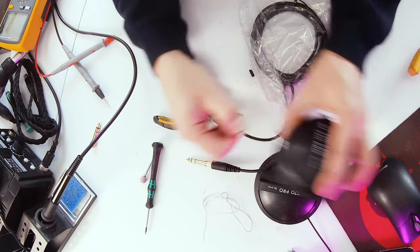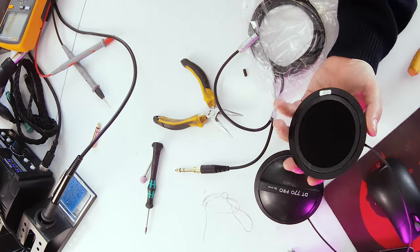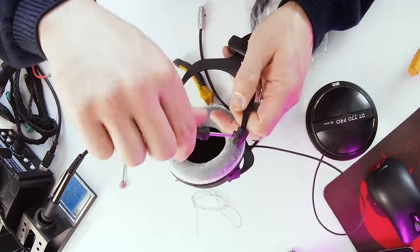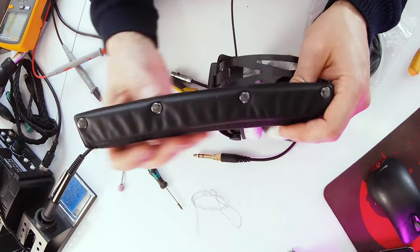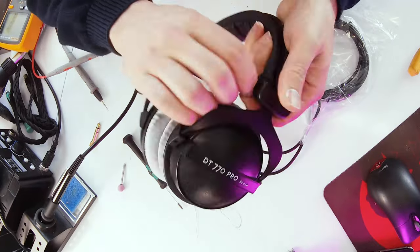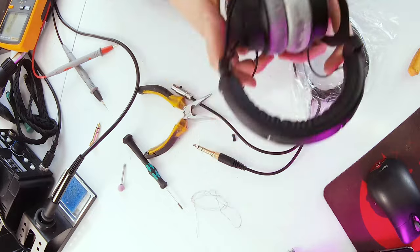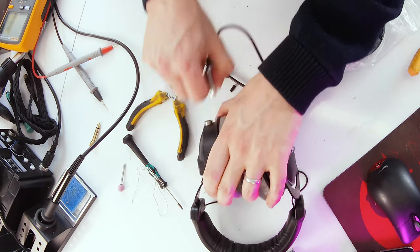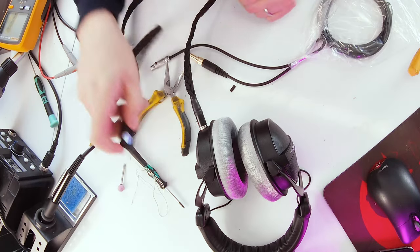Now we have the converted cable. Reassemble the headphones — the reverse of disassembly. When you put the headband back on, the top of the poppers should be at the front. Try to keep the cable vaguely even and make sure you extend the arms before fitting. And there we go — a detachable cable! Because of the way it's wired with the four-pin socket, you can also add a balanced cable — a four-pin XLR or 4.4mm — so you can potentially have a balanced detachable cable.